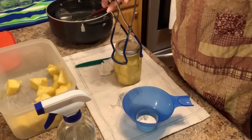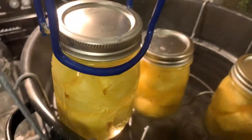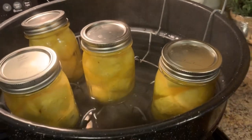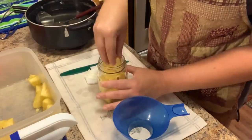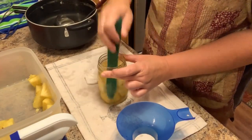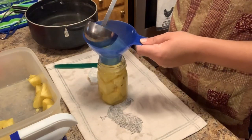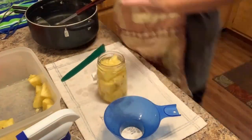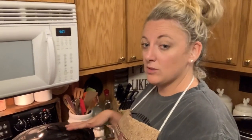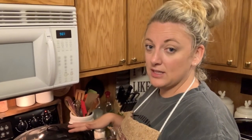Finger tight. Into the water bath canner. Just leave your rack up like this, your lid open, and it keeps those jars nice and warm — you can see the steam — until you're ready to lower it. I've got my lid on my water bath canner. Once it comes to a full rolling boil, I'm going to set my timer for 15 minutes. I've got all pints in here. If you were doing quarts, it would be 20 minutes. If you're mixing pints and quarts together, you're going to go for the longest time, which would be 20 minutes. All I've got is pints, so 15 minutes of water bath processing — it's good to go.